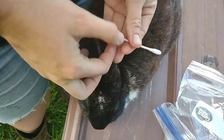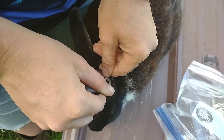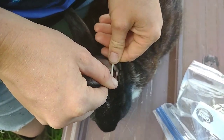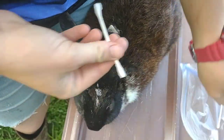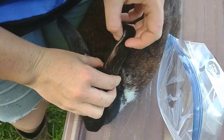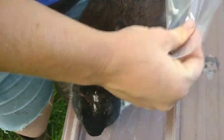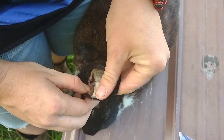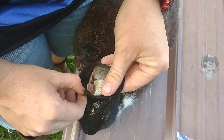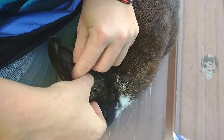I dip the other end in the coconut oil and get all of it out. There you go, you did very good. Rabbits clearly do not like their ears to be messed with, but I really wouldn't blame them — I don't like people sticking things in my ears either. So you can expect them to misbehave.